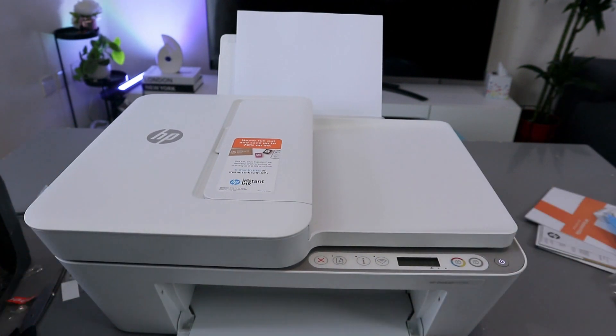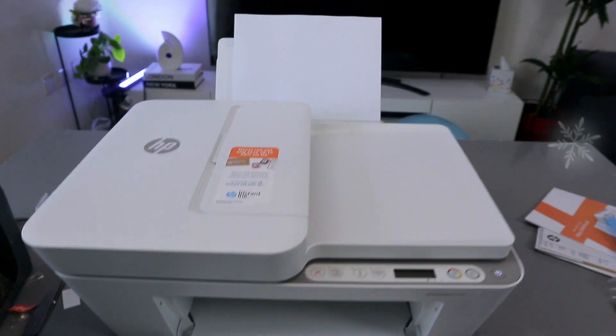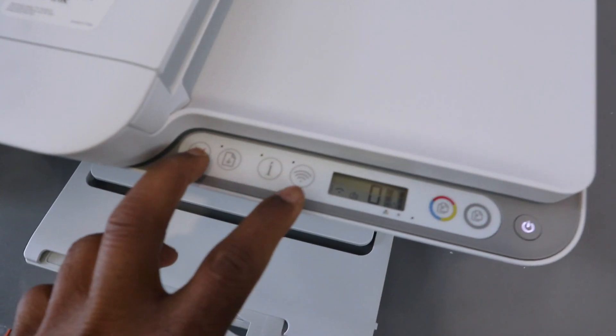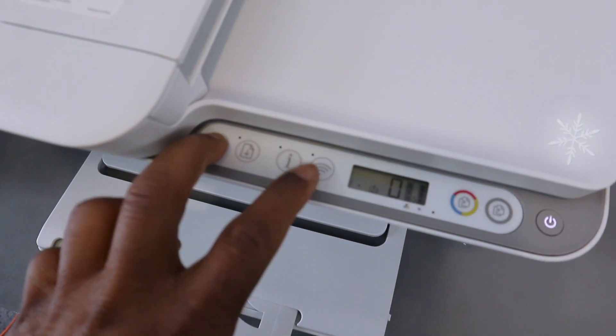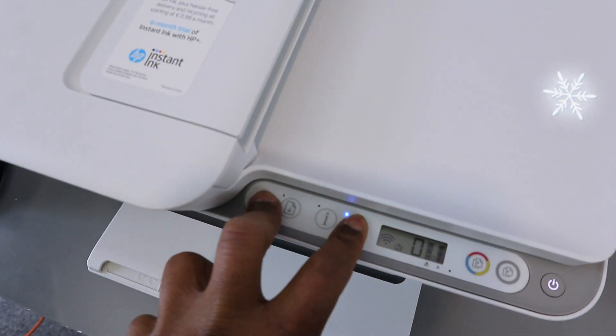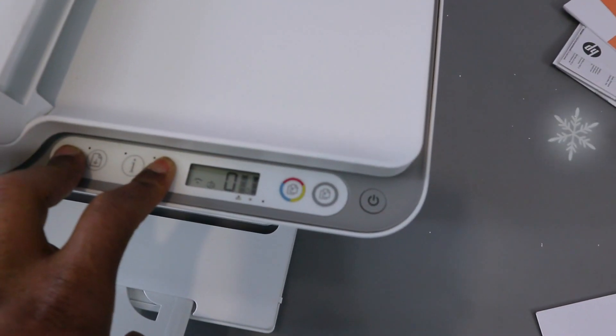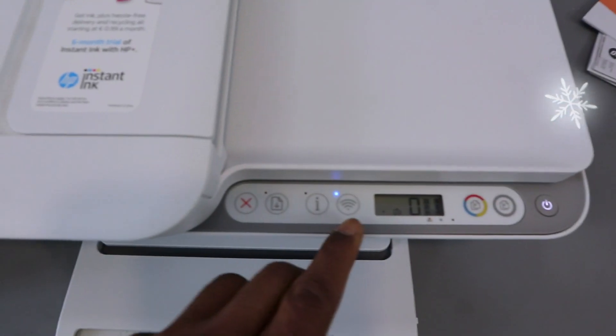Press and hold the Wi-Fi button and Cancel button together for three seconds. You can see the printer is now flashing — then you release it and you can see the Wi-Fi button is now flashing.